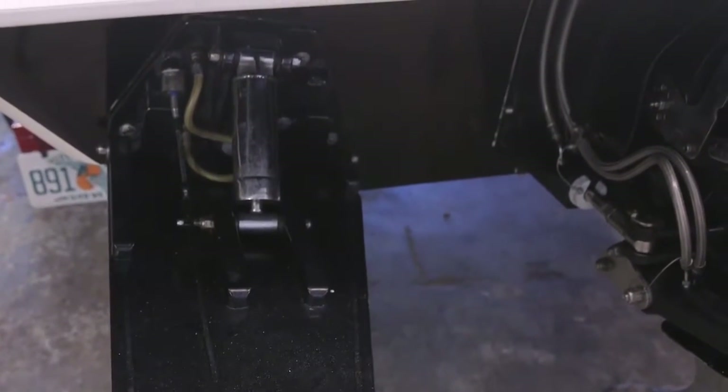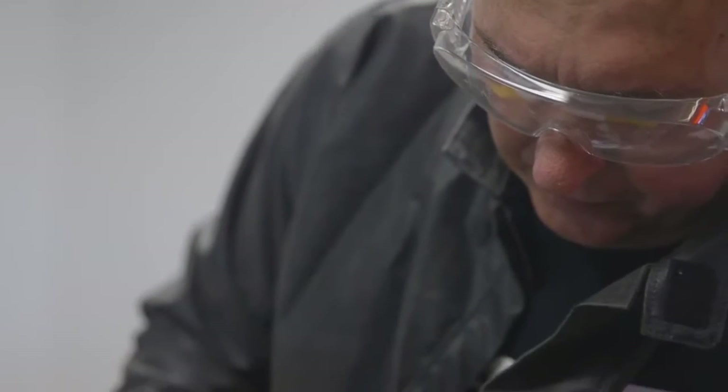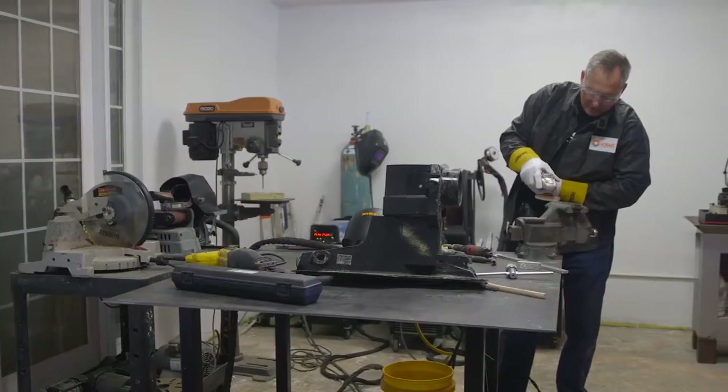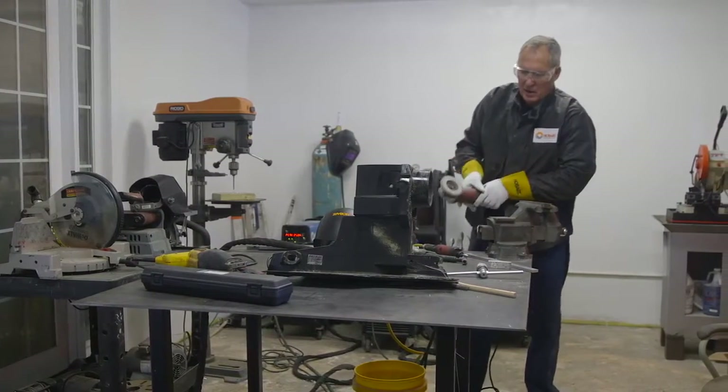You can't win a race if you can't finish, so we have special guidelines that I've learned — what works and what doesn't work. I basically custom make a drive for each individual boat. So many things can happen, and you don't want anybody to get hurt, so you can't have anything but the best quality weld.